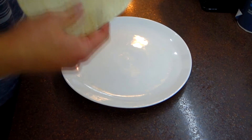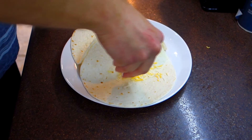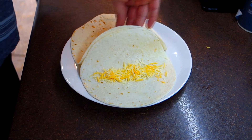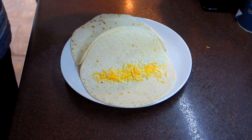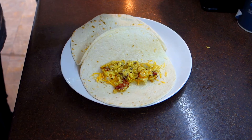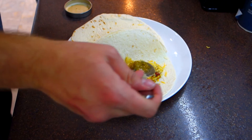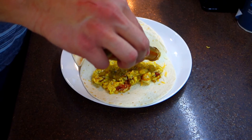It's now time to plate up our creation and enjoy. First we'll take two flour tortillas and put them on the plate. Then we'll take a little bit more shredded cheese and add just a small amount to the bottom of each tortilla. Next, we'll take our egg, bacon, and onion mixture and add about half to each tortilla as well. We'll top it off with about a tablespoon of salsa per tortilla, as well as a few shakes of hot sauce.